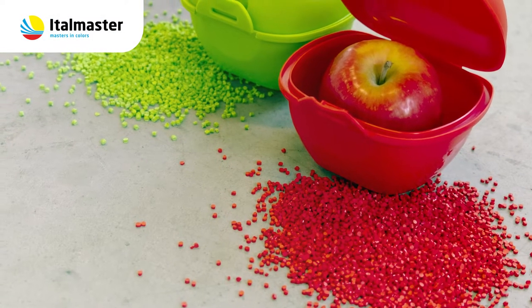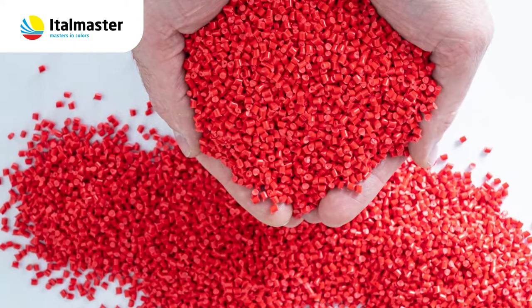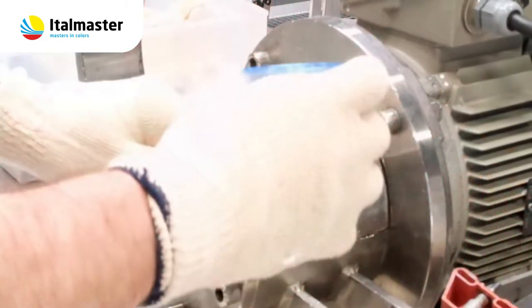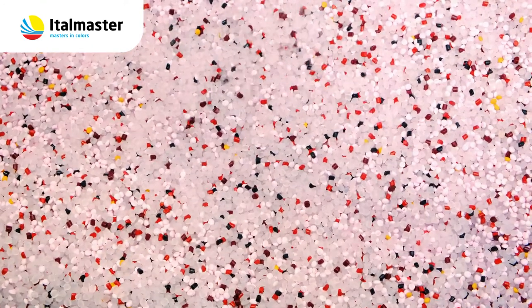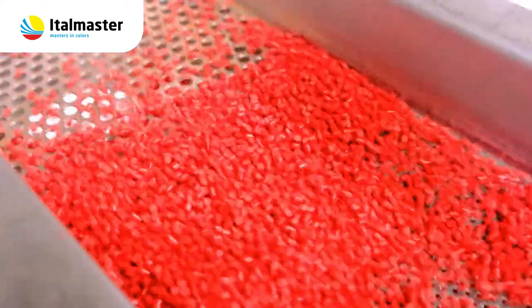The most efficient way of coloring plastics used in injection molding is coloring by means of a master batch. Master batches consist of concentrated pigments dispersed in a polymeric carrier. Color pigments and additives are mixed in a predefined ratio by an extrusion process in order to obtain the desired color master batch in granulate form.